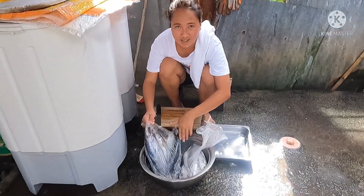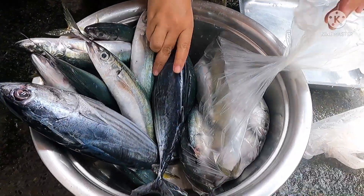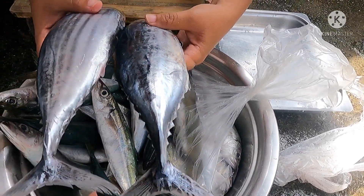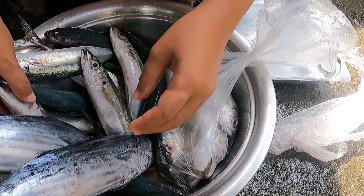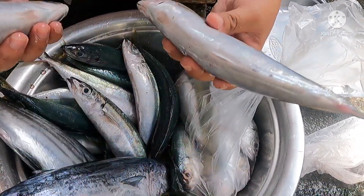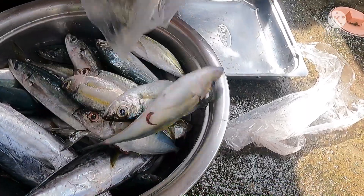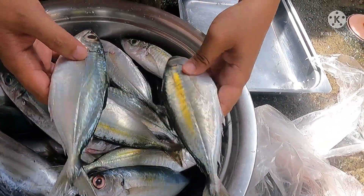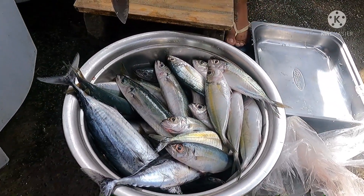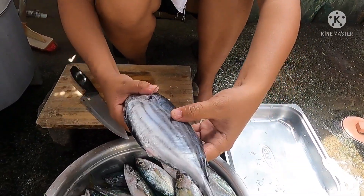We also bought some fish. Right now fish is affordable — we bought buroboto at 100 pesos per kilo, one kilo. Galunggong at 110 pesos per kilo, two kilos. We also bought buraw at 130 pesos per kilo, one kilo. These fish go perfectly with the atsara. I'm going to fry the padaing. We haven't eaten yet.